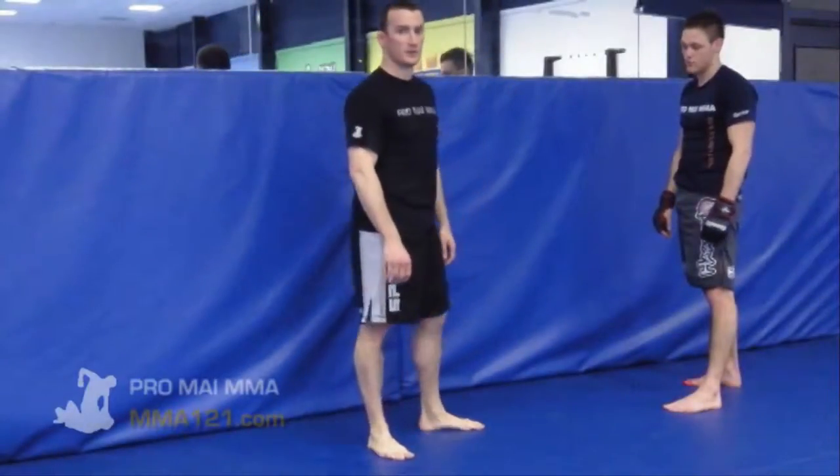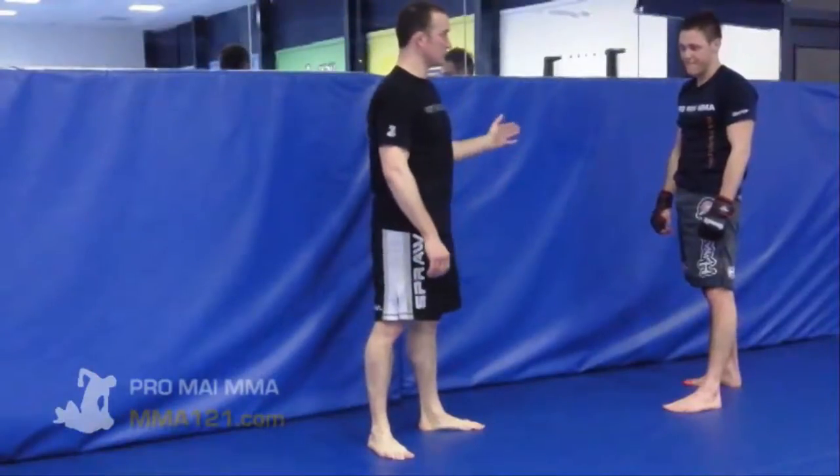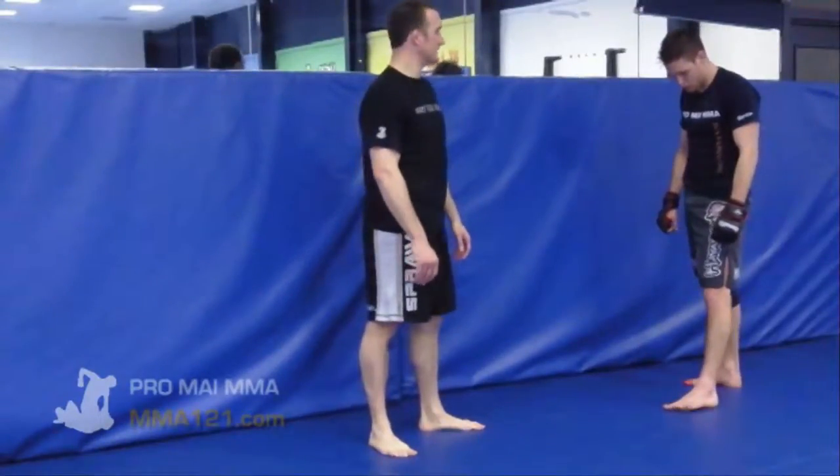Here's a video where we're looking at Akiyama's takedown from UFC 144 that he did on Jake Shields. He used this very effectively a couple of times throughout the fight. Even though he lost, there were some nice techniques on the way to that loss.